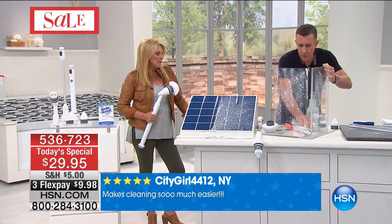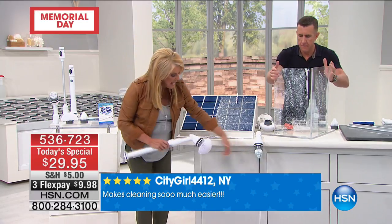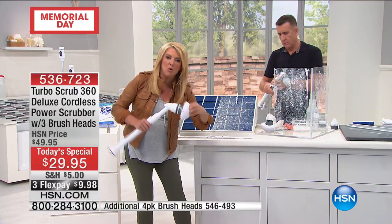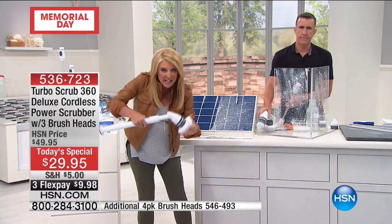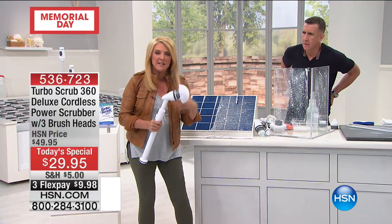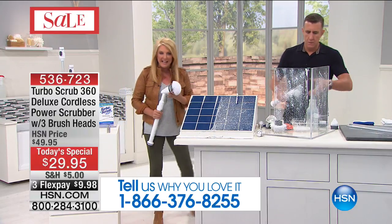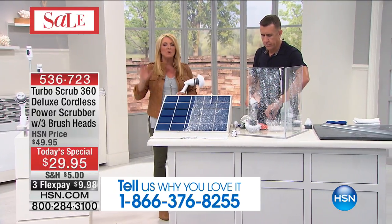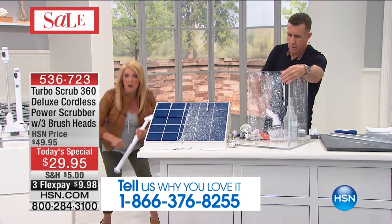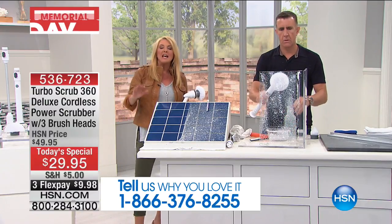This today at HSN is the right tool for the right job with the right power. These heads conform to whatever surface they're on — they flex and move around whatever surface they're attacking. That's why you're going to get deeper, better cleaning than you could ever possibly do with a toothbrush, a knife from the kitchen, or scrubbing on your hands and knees. Nothing compares to how easy and brilliant it is to clean with this unit.